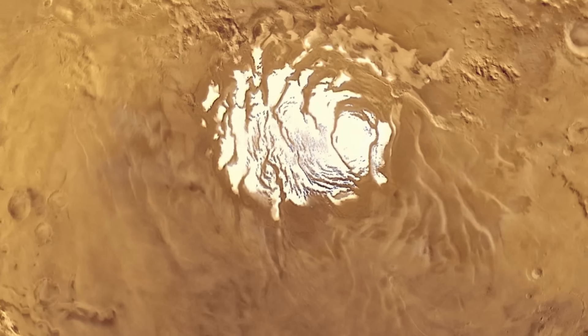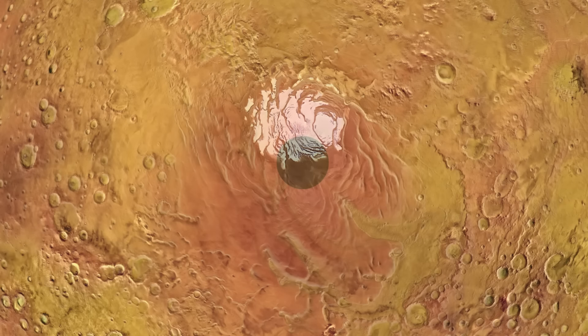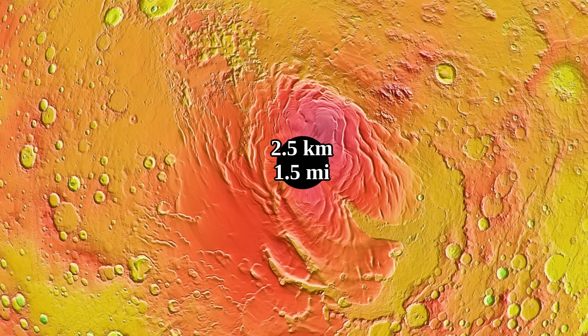That patch also sits directly on top of water ice. The water ice layer, which is likely around 2–3 kilometers thick, is visible through a topographic map, which reveals a mass that is some 2–3 kilometers above the surrounding terrain, and some 3–4 kilometers above the Martian datum — Mars' 0 meter reference point.